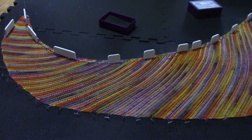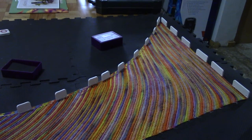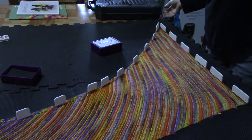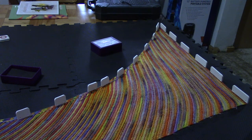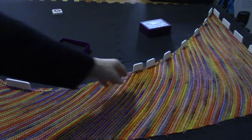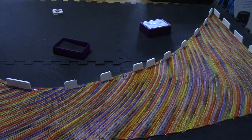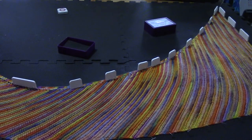At last I can show you what it looks like with the blocking wires in. You will see I've got two wires in. On that side, in the far top corner, there's a piece of blocking wire sticking out. The blocking wire sticks out here — it's quite long. In the middle they cross: there's the end of one and the start of the other. So there are two blocking wires going through the long bent edge of the shawl.